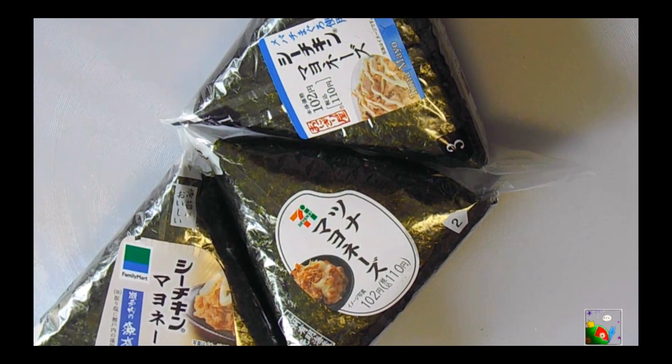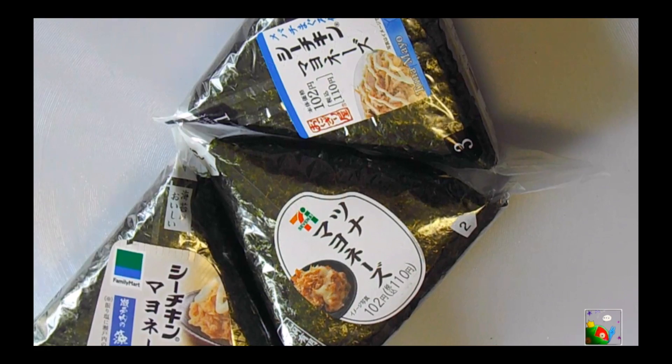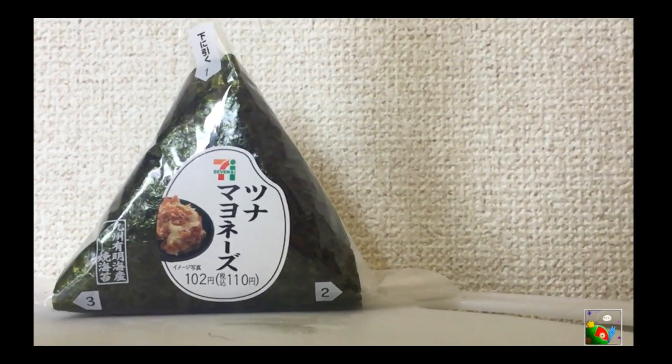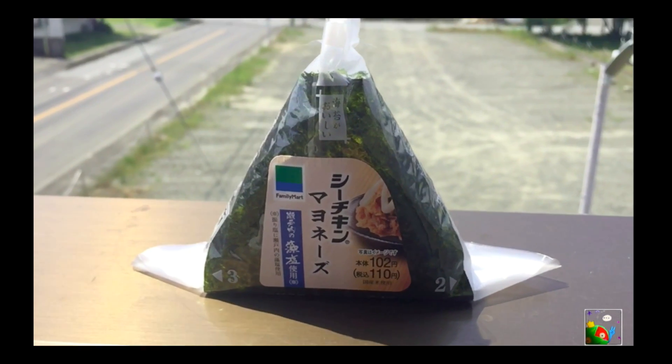Onigiri is a very typical Japanese food — it is a rice ball wrapped in seaweed. Today we're going to try the Tuna Mayo Onigiri at 7-Eleven, Family Mart, and Lawson.